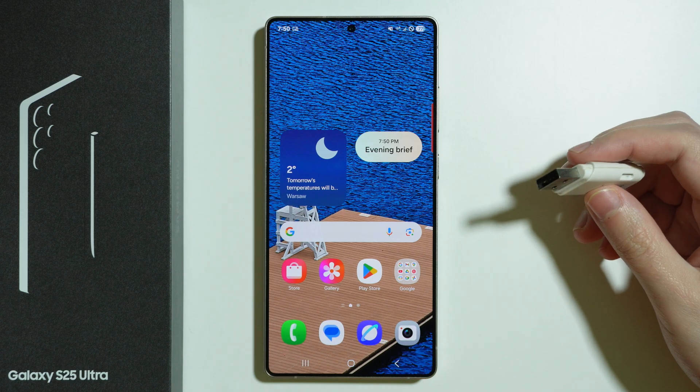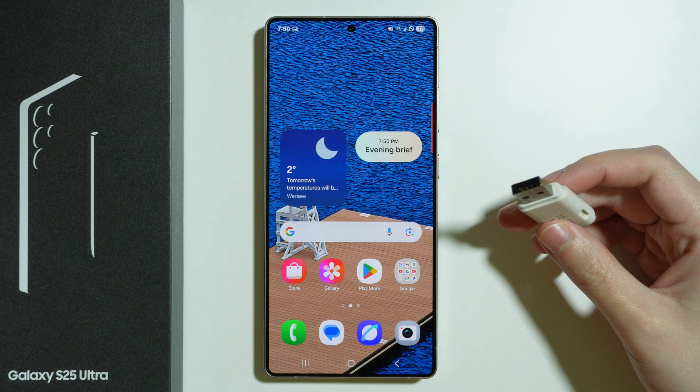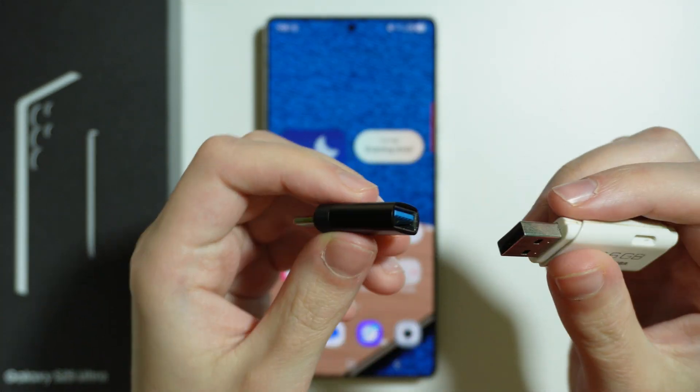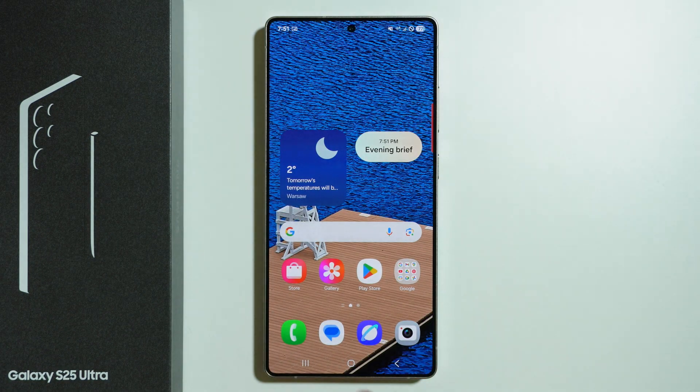In my case I have a USB-A input on this flash drive, so I need to use an adapter that converts USB-A into USB-C so that I can actually connect it to the phone.